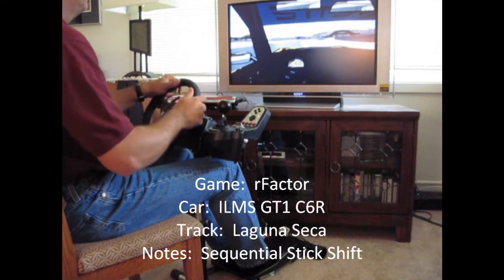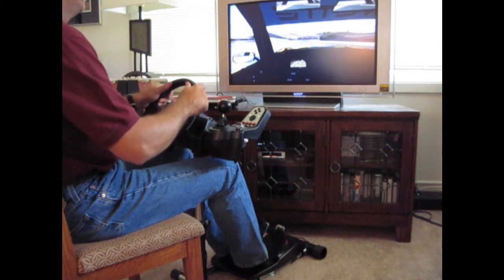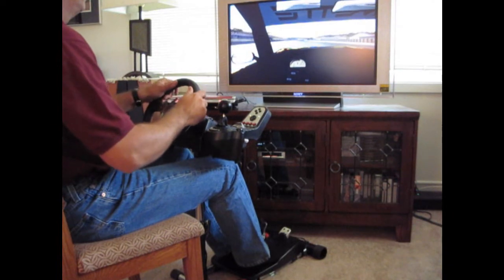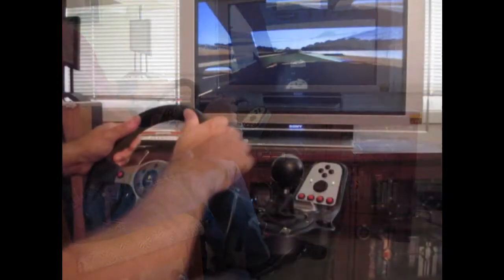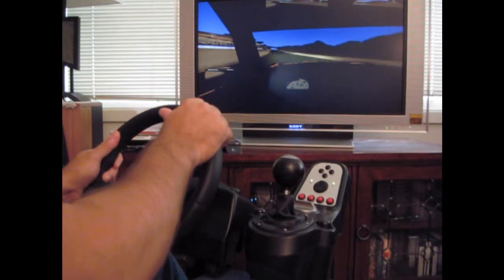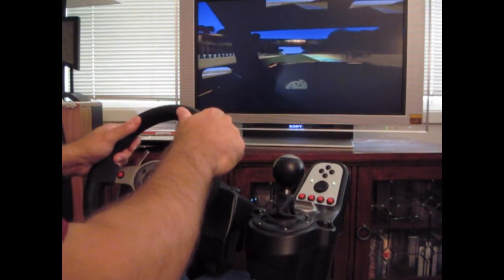Next up, we shift to the ILMS Mod's GT1 Corvette at Laguna Seca. The GT1 cars use a sequential stick shift and have less tidy handling than the prototypes. You'll see a bit more movement out of the stand in this case, especially during shifting, but nothing it doesn't seem to handle with ease, even when the driver makes some pretty huge errors and counters them with equally large corrections. You just can't get good help these days.